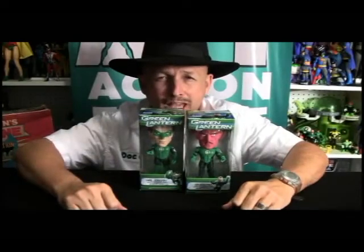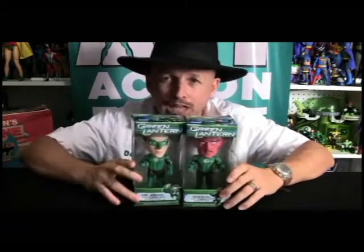Hello, I'm Doc Owen with Action Figure Times. Today we're continuing Green Lantern Month, looking at some more Funko goodness with Sinestro and Hal Jordan from the new Green Lantern movie series of the Wacky Wobbler Bobbleheads. These things are a lot of fun. Let's go ahead and take a look at Hal first.